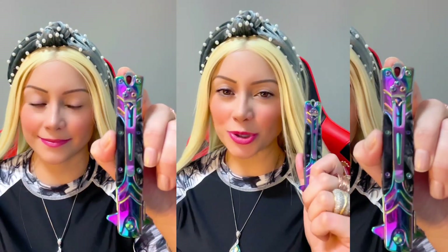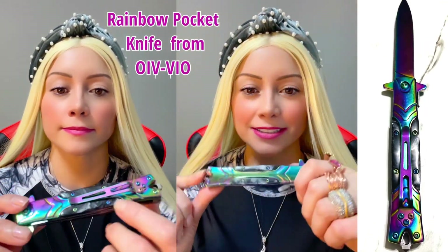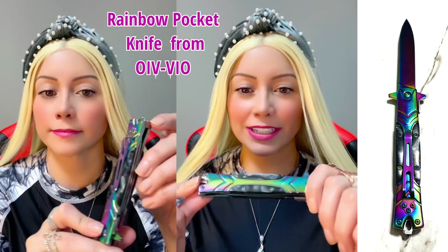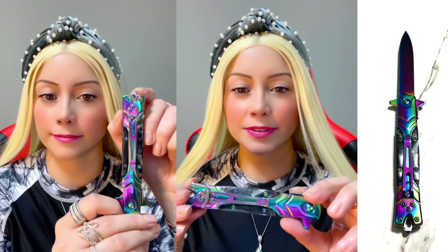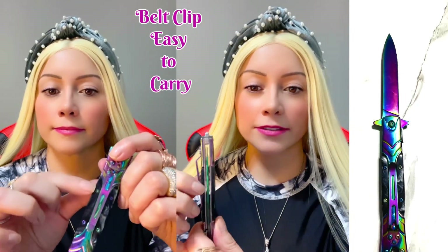Hi everyone, I'm going to show you my rainbow pocket knife. It really has the rainbow colors — do you see how shiny and colorful it is? It's like green, blue, purple, and has this little belt clip right over here.